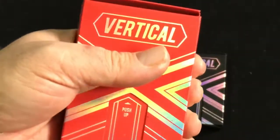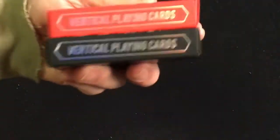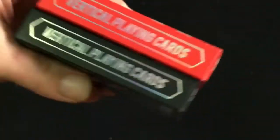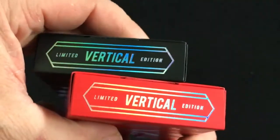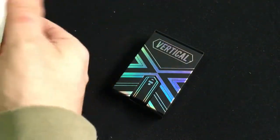Very simple design. I have to push up correctly to get it open. On the sides it says 'Vertical Playing Cards.' You get a seal as well — 'Vertical Playing Cards' on top, 'Limited Edition,' and 'ARC Playing Cards' on the bottom. The back features the back card design.